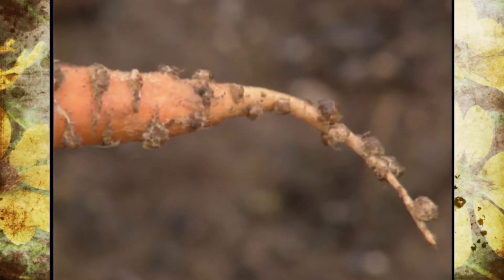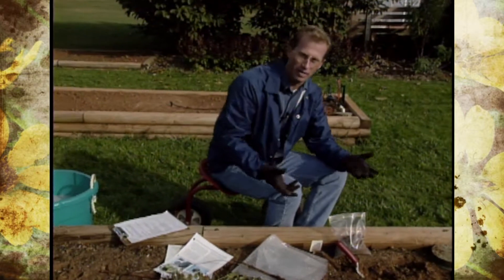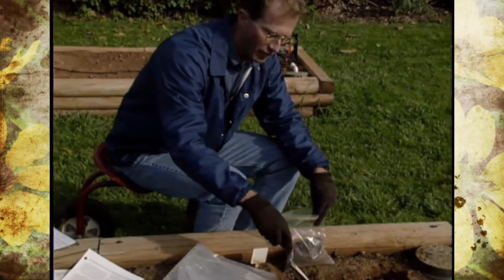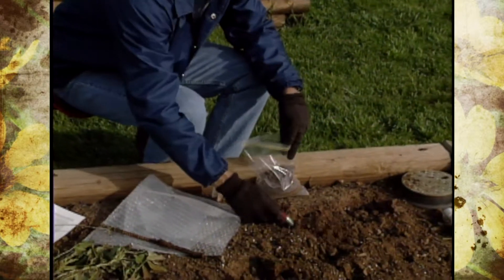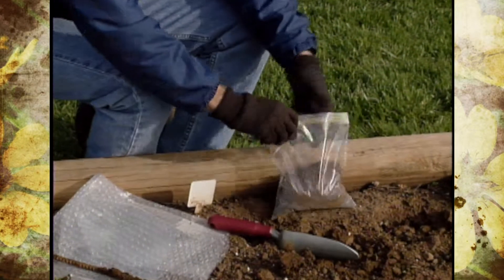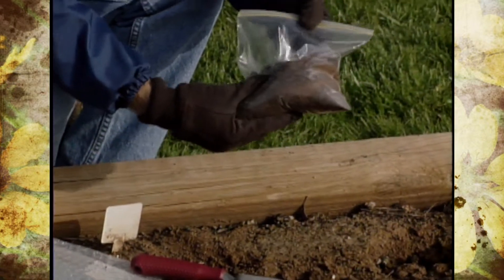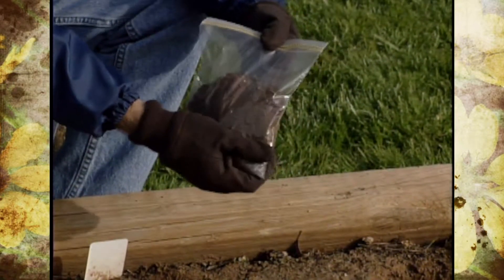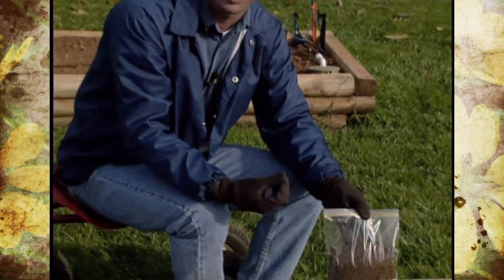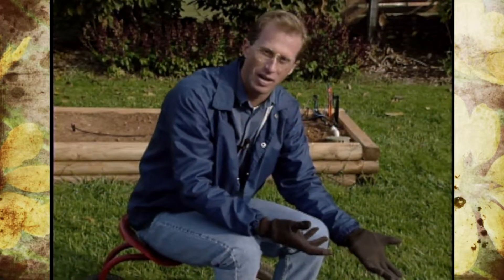We weren't quite sure, so we wanted to send in a test. The process is basically like taking a soil sample. Throughout our bed, we collected from several different areas, going down into the root system. You can use a trowel or a soil probe, and you want the soil to be moist. Get about a pint sample and take it to your county extension office. If you can't get it in right away, store it in a cool place like a refrigerator — cool and moist — but don't freeze it and don't let it get too hot, because you'll kill the nematodes.